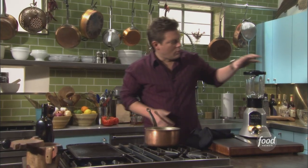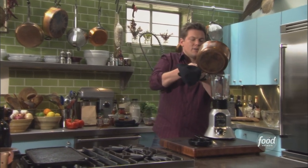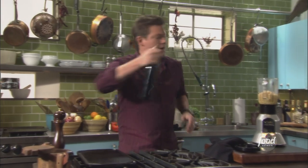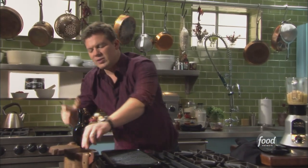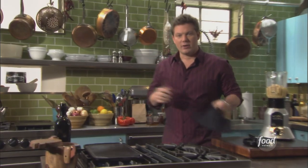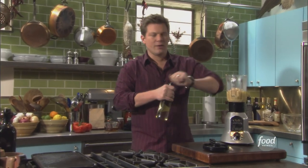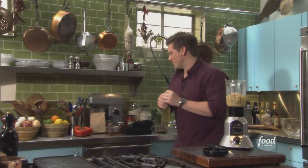We're going to take this whole thing and put it into a blender, and buzz it down until it gets nice and creamy. This is going to go on the bottom of the plate. We're going to spike it up — a little bit of extra virgin olive oil, some salt and pepper, and a splash of white wine vinegar. You can use white wine vinegar or a little bit of lemon juice, just something to clean the whole flavor up. So when you're tasting it, it's rich, but it also dances on your tongue.